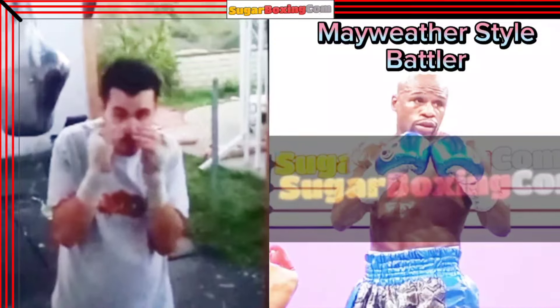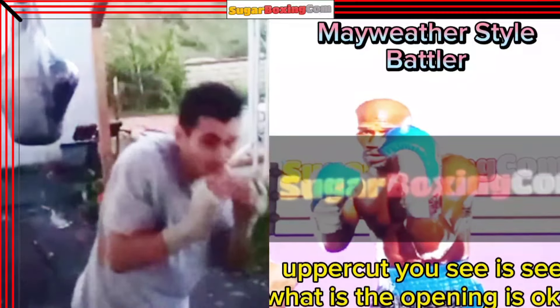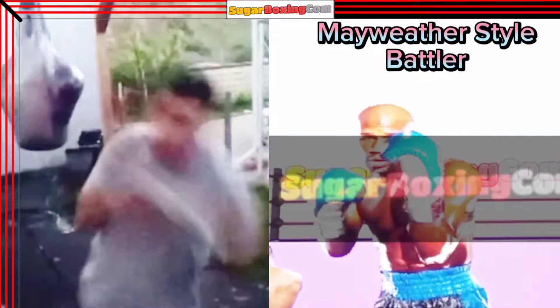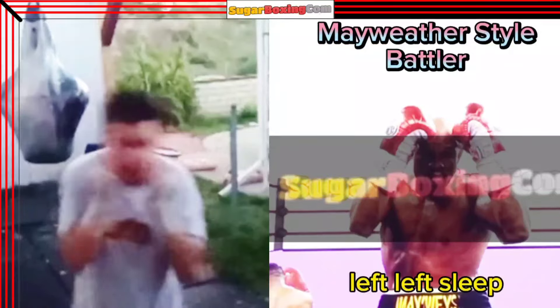Left hook. Uppercut — you see where the opening is. Jab slip. Again, jab slip. Crouch, return to the left slip.